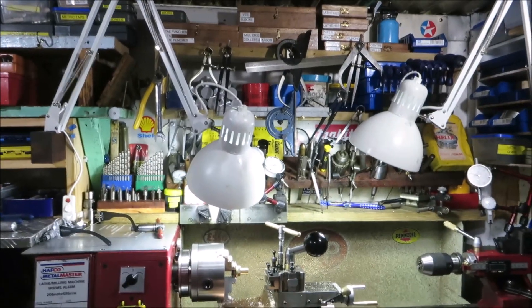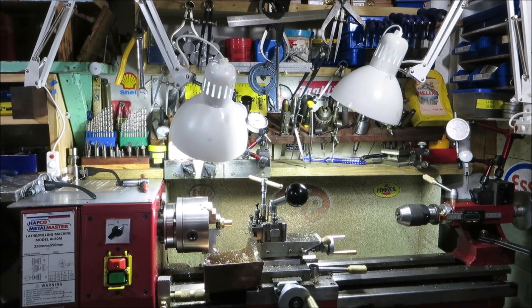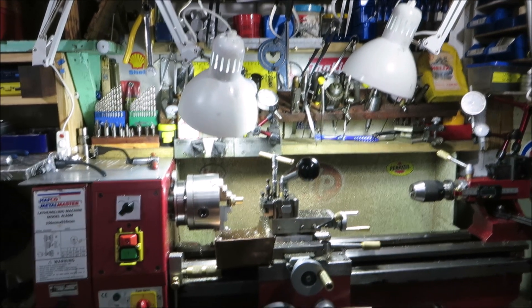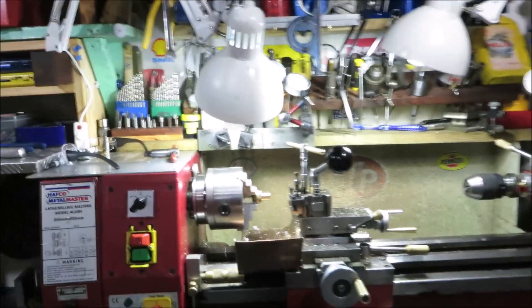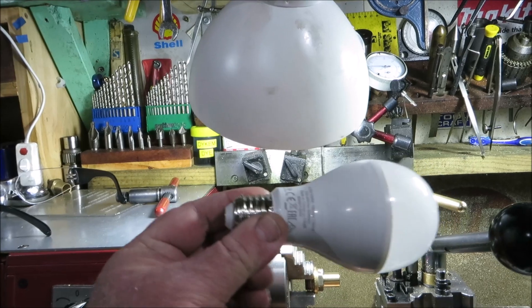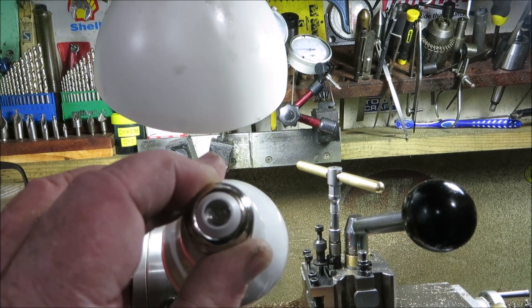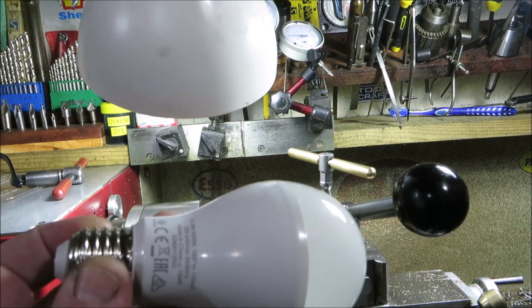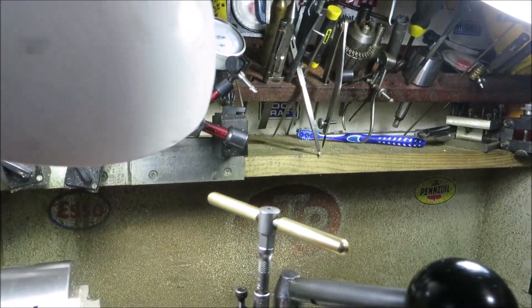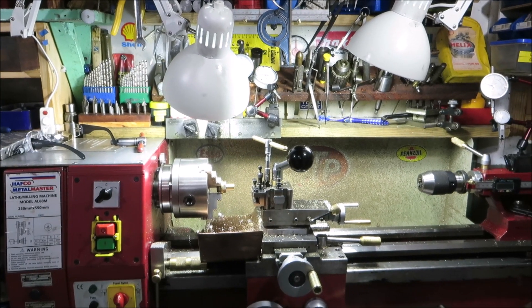I bought these from Bunnings, which is a big hardware chain in Australia. The light bulbs aren't cheap — these LED bulbs were about $19 — but they're supposed to last 50,000 hours or something, so we'll see. They come in Edison screw and bayonet fitting. So there you go: cool-running lights, 130-watt output for just 14.5 watts. Something a little bit different for today — I hope you enjoyed that, thanks for watching, bye now.